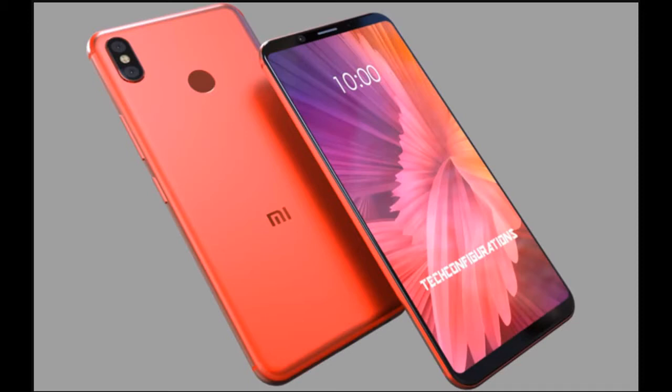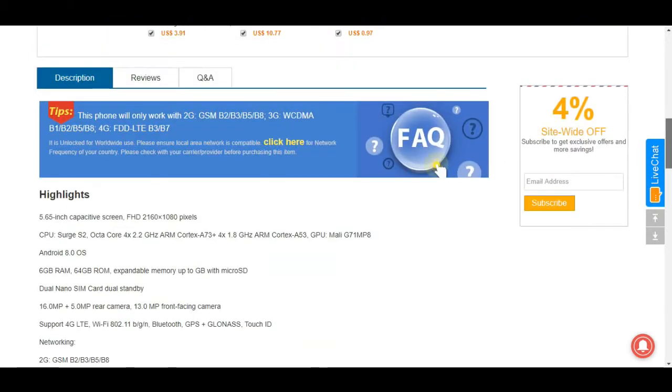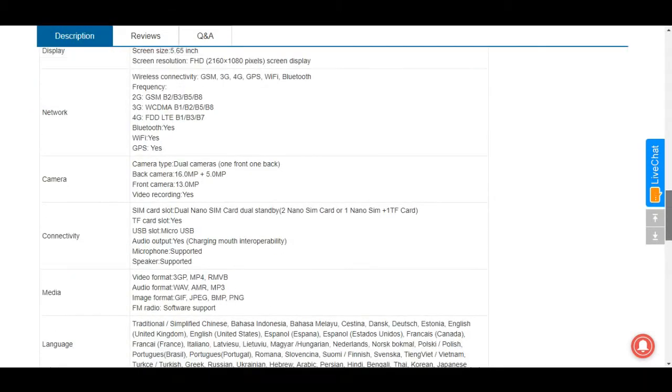Now I want to give you a warning. There are some sites which are selling fake phones. I will show you one site — Geekbuying — which is selling online. The specs listed there will not match the real specs that we have told you, so please avoid buying from such sites before the official launch.